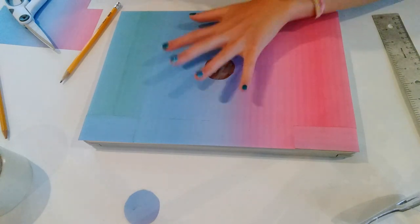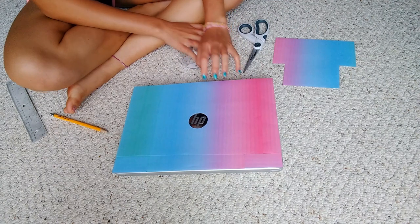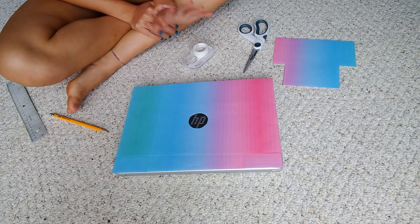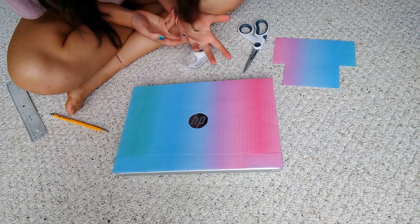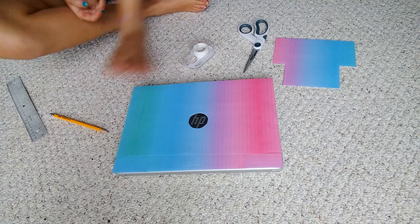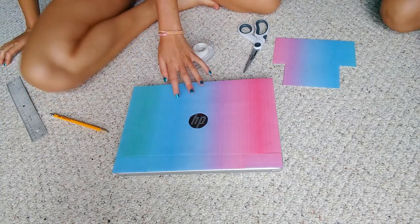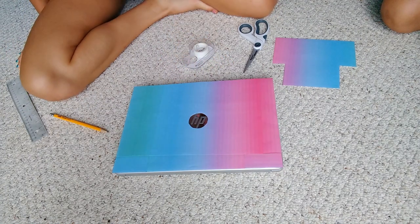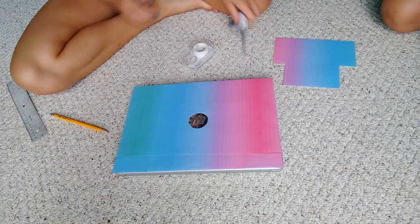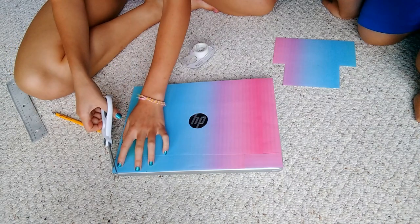All of the pieces are on the laptop now. I moved places because the storm was so bad the power went out, so I'm relying on natural lighting right in front of the window. This is what the computer is looking like so far — I'm actually in love with it, but I do need to round off some of the edges.